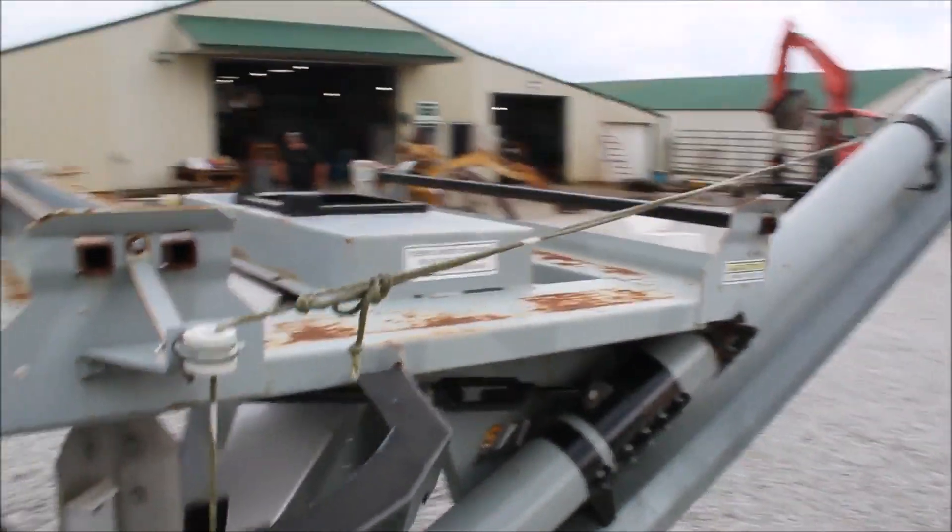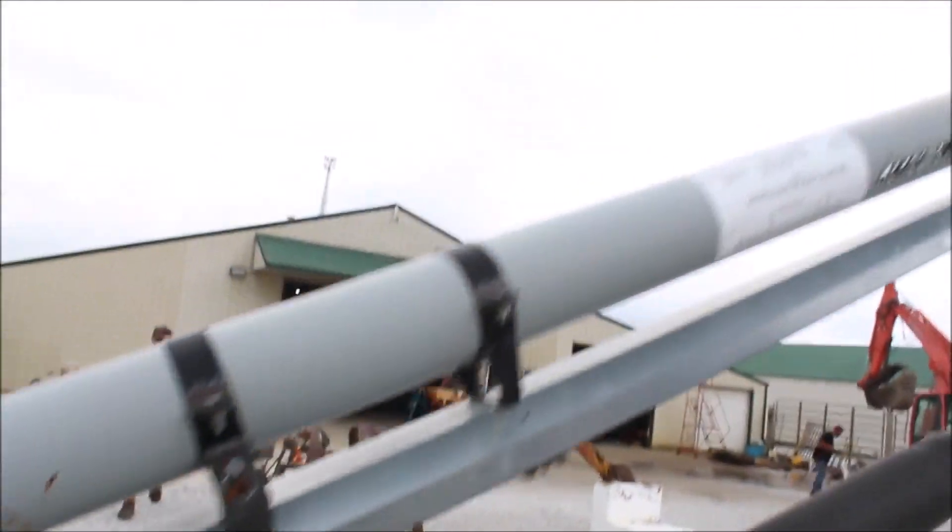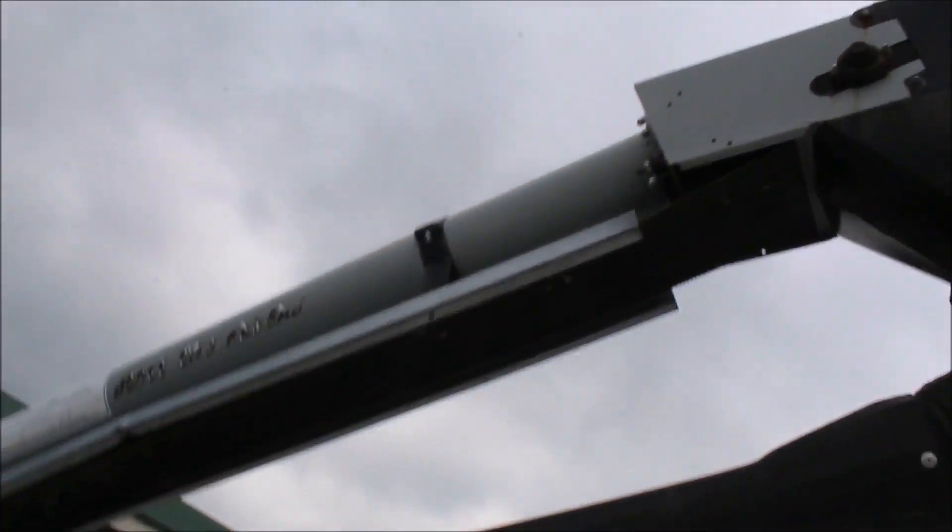Put your containers up here. Looks like they're about 17 foot. This is made to pick up the forklift, looks like, if you want to also.